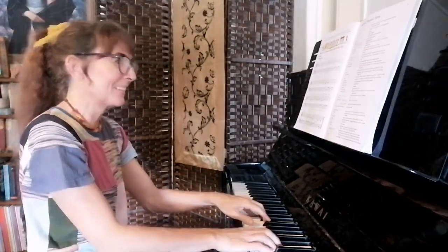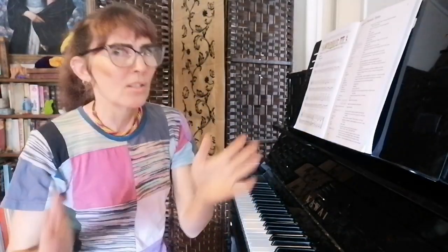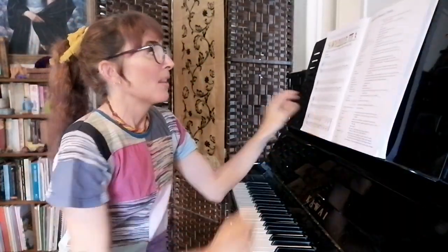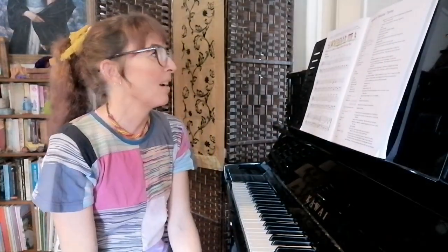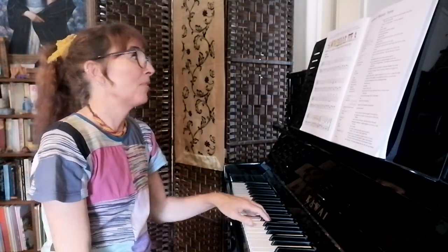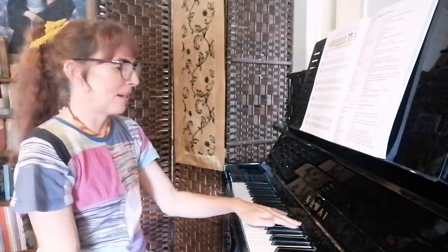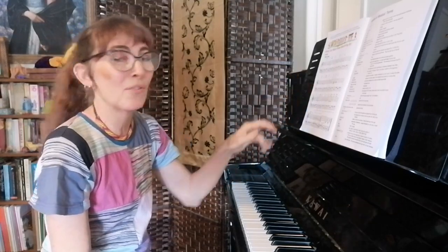Instead of that last bit, the second ending goes differently. The left hand of this one is pretty easy because it's quite repetitive. It basically does one of two things: either you start with your pinky or you start with your four finger. Start with the pinky first.